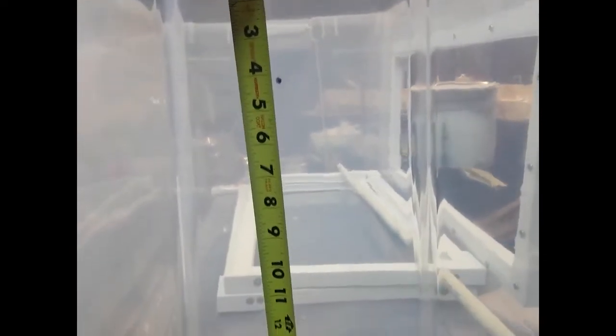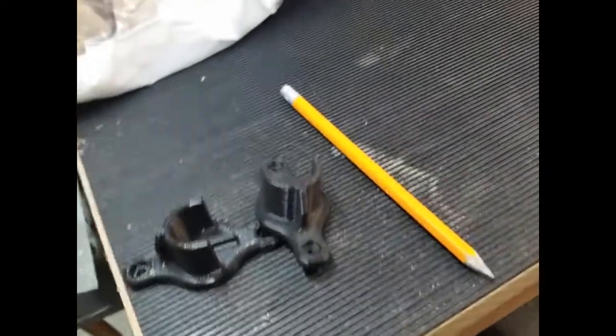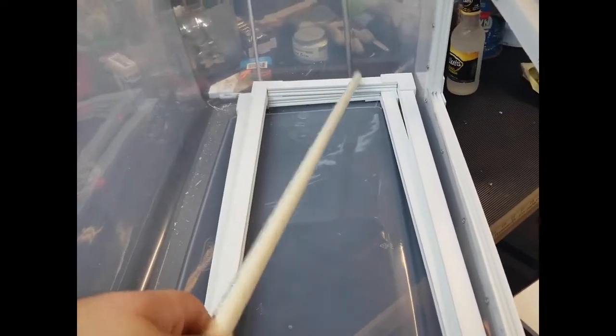I want to mount these brackets. I kind of eyeball it — I just eyeball where I want the perch as far as height. It's going to run right down the middle. I've decided that about the four-inch mark is where I want the top hole on that perch holder to go. Once I mount that there, I just drill the bottom hole and set them with a screw and bolt, then do that on the other side, and cut this piece down to whatever size I need to make it fit those perch holders.